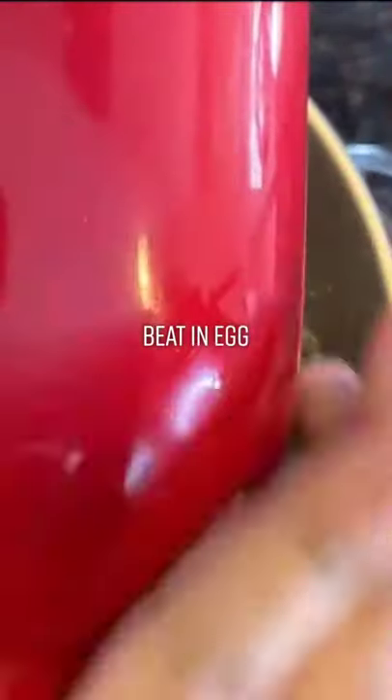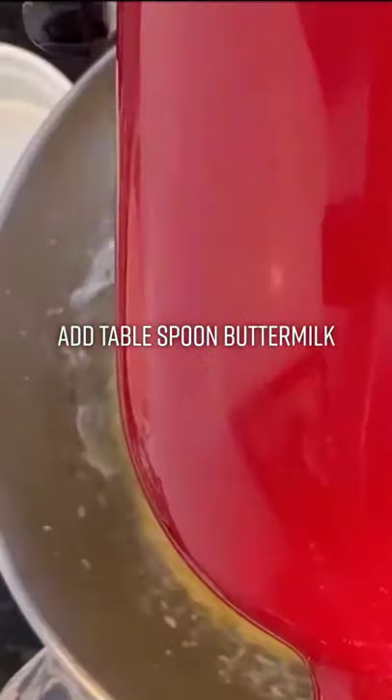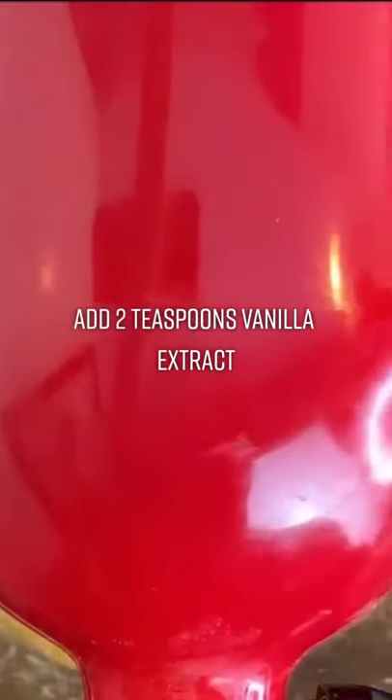Beat an egg. Add one tablespoon buttermilk and two teaspoons vanilla extract.